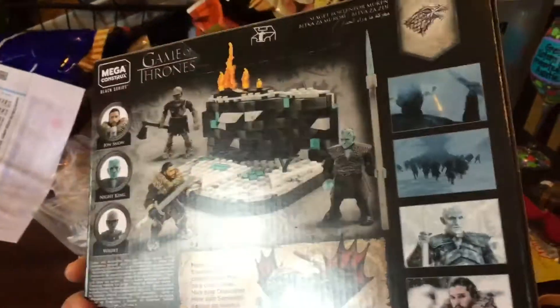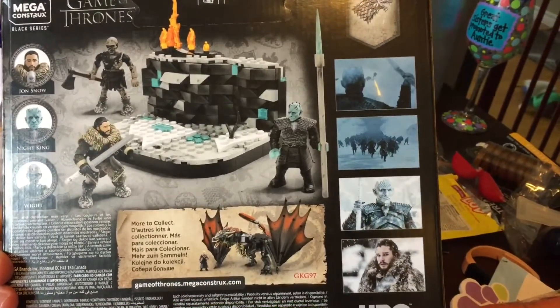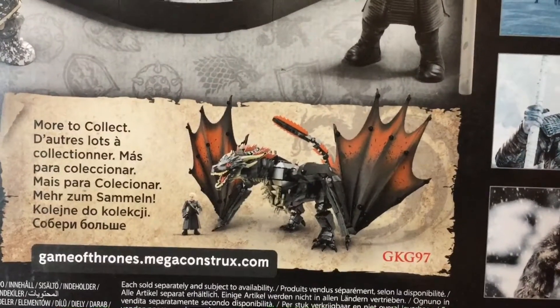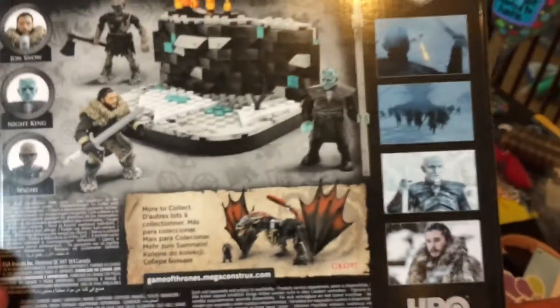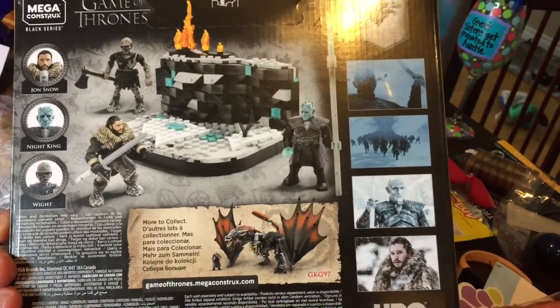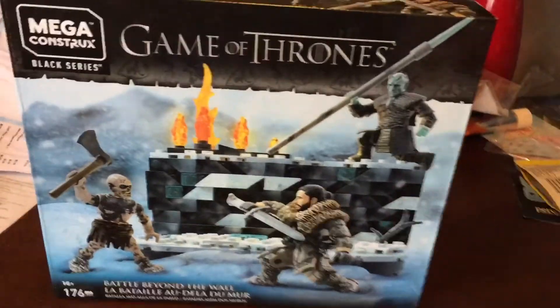I picked this up at EB Games here in Canada. I'm not really sure this was supposed to be out yet. There is of course another set that's coming — there's also an Iron Throne set coming and some little baby dragons that you can put together. I'm going to start putting this thing together and we will see how it looks.